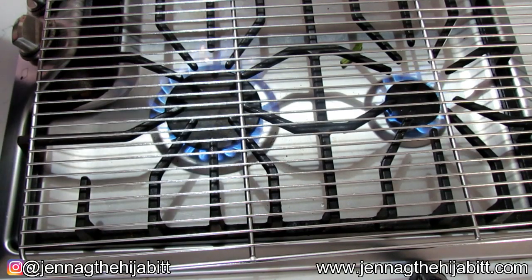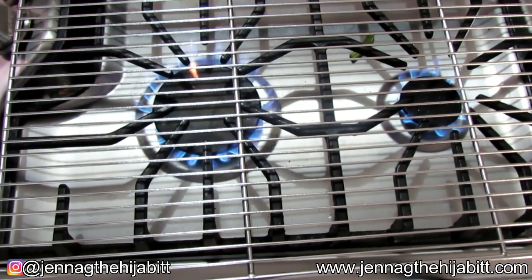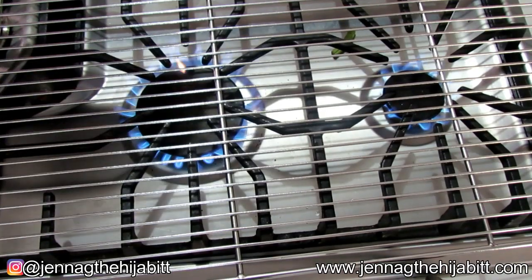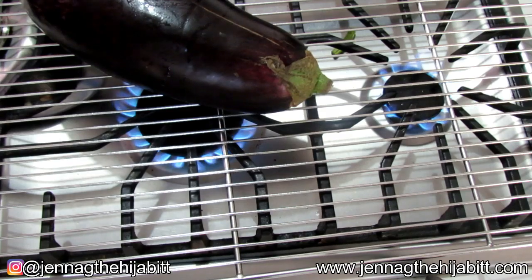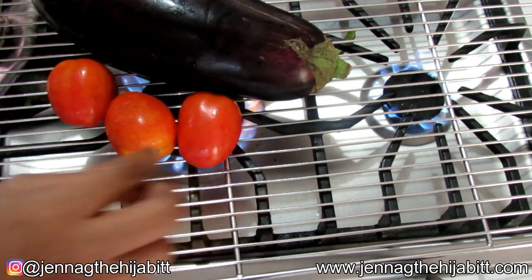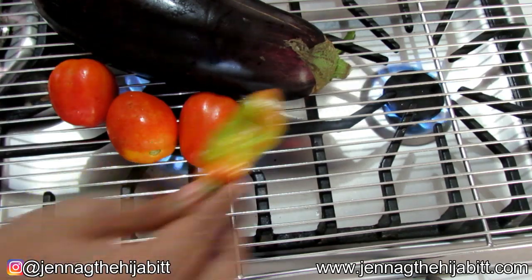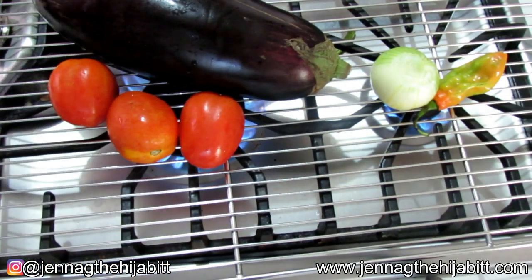I have a wire rack on my stove. If you don't have a gas stove, you can put it in your oven on the broil option. All I'm going to be doing is adding everything onto the wire rack — you want everything to get nice and charred and roasted.